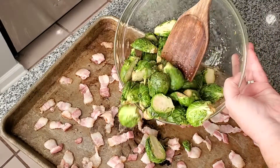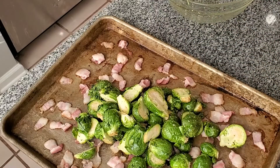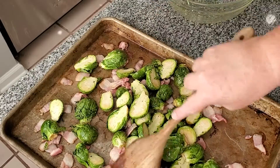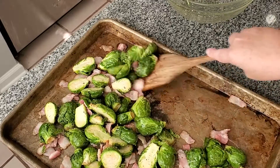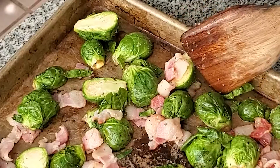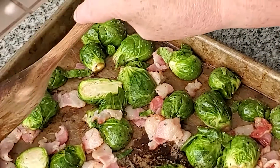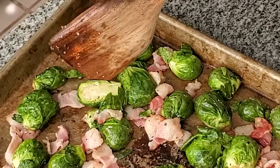The bacon's out of the oven — it's just slightly crispy on one side. We're adding the brussels sprouts to it and then stirring it up really well so everything gets coated in the bacon grease. What I like to do is flip over every one of those brussels sprout halves because I want maximum caramelization on the bottom. You don't have to do that, but I love them that way because they get really caramelized and crunchy, and that's the best part.